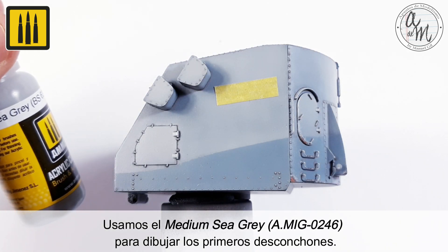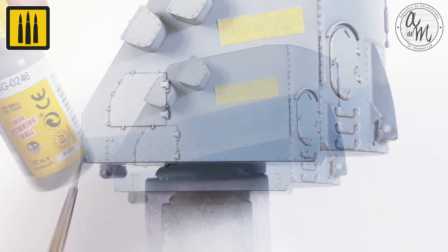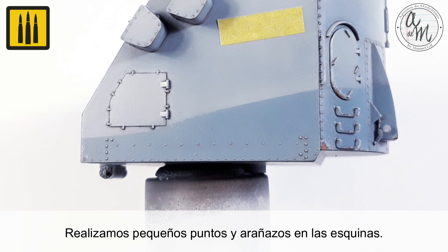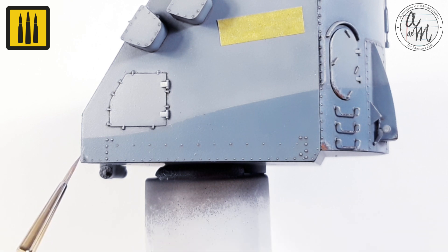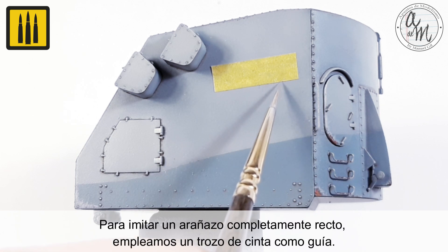Using the color Medium C Gray, begin to draw the first layer of chipping. Create small dots and scratches in the corners. To imitate a completely straight scratch, simply use a piece of tape as a guide.